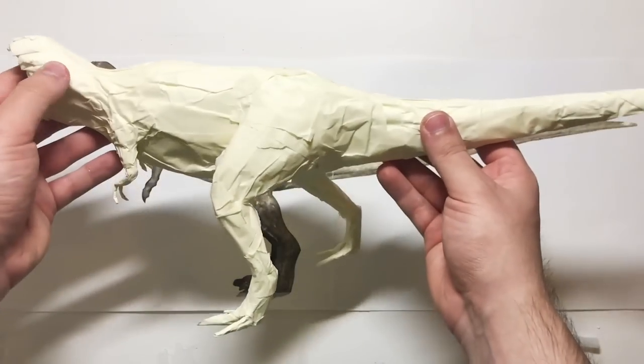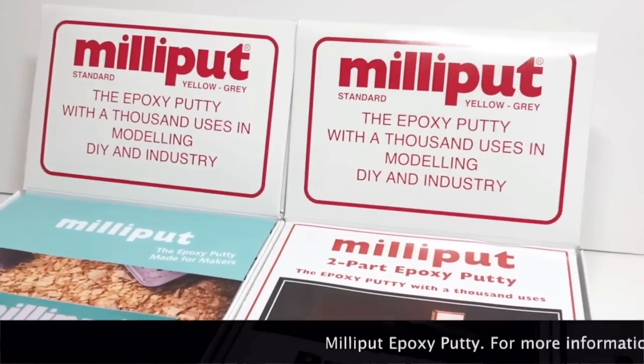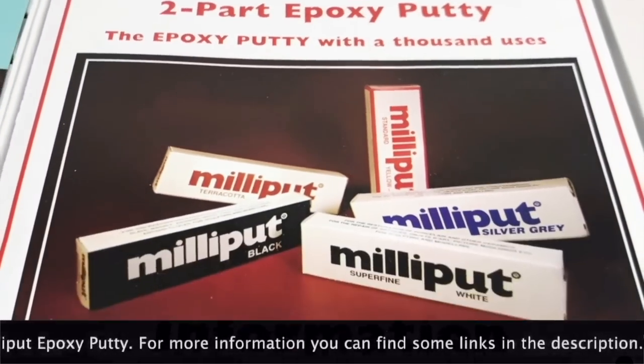Basically, when I completed the sculpt of this figure, I made a mold of it. If you want to know what this project is, you can follow my Instagram and wait till the end of this video, because I'll be talking more about it later.